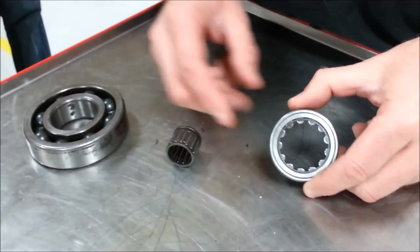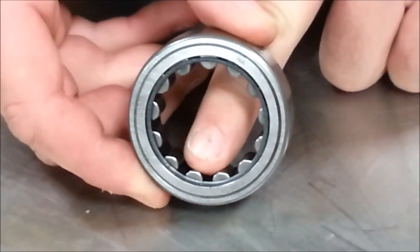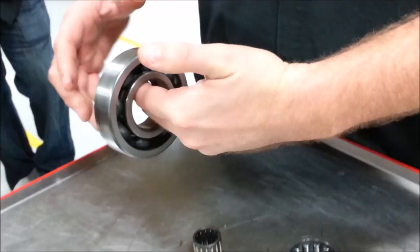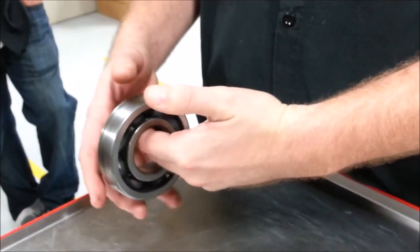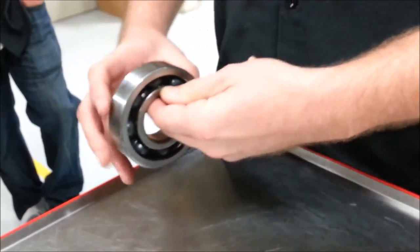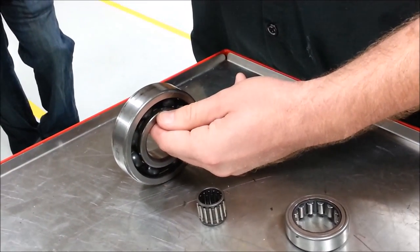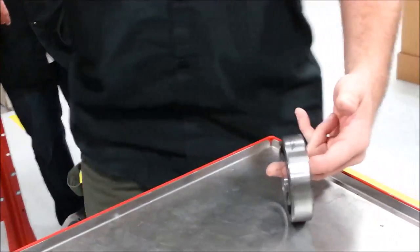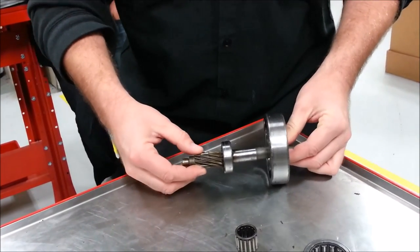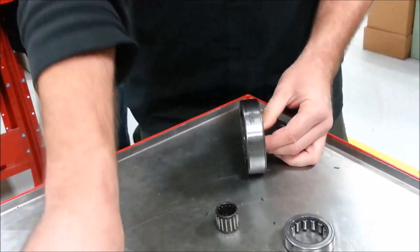A roller bearing has a thick, beefy roller housed in a cage. These are typically found on crankshafts and wheels — a real common place to support wheels and axles. A ball bearing like this is really good at holding what we call an axial load. The way I remember it is axial uses part of the word 'axle' — so if I have a shaft going across and want to support both sides for rolling, that's an axle load, with forces down and forward against the bearing.